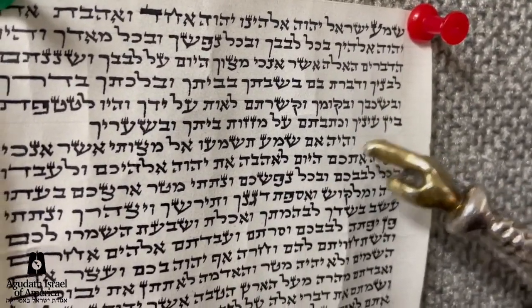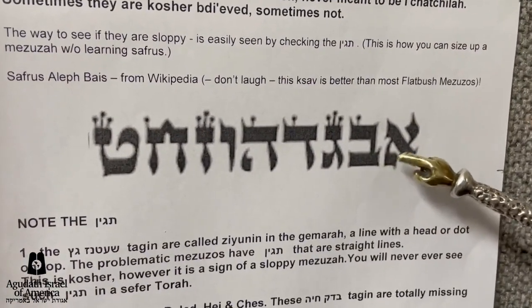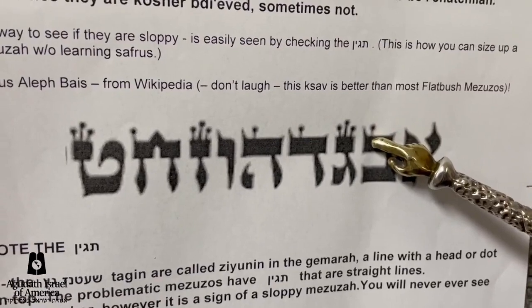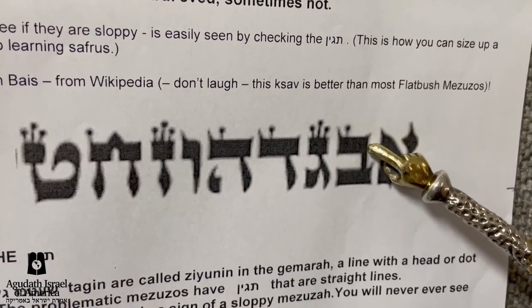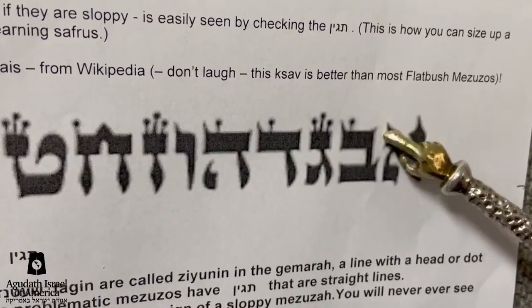It does not have it. How should it look? Now, this is from Wikipedia, whose Aleph Beis is far superior to the mezuzahs in many homes. This is the way what the Mishnah Berura calls a Makal is supposed to be on the Beis. Incidentally, a Beis is supposed to have a protrusion on the right, according to Minhag Ashkenaz and according to the Mishnah Berura, and these mezuzahs don't have that either.